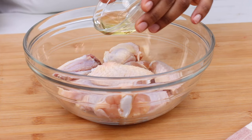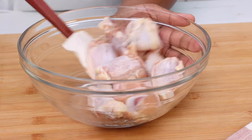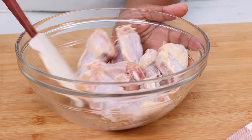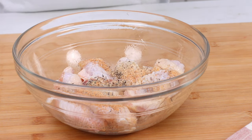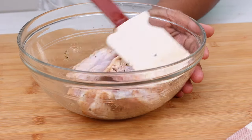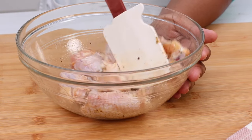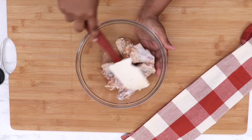I have already washed and dried my wings, so I'm going to add in a little bit of olive oil. Dump that into the bowl. We're going to toss these wings up because we want them to be lightly coated in that olive oil. Next, I got some seasonings here. I'm going to sprinkle this onto my chicken and mix it all up and get it all distributed. We really don't need a lot of spices here because of that sauce, y'all. That sauce is so bold.